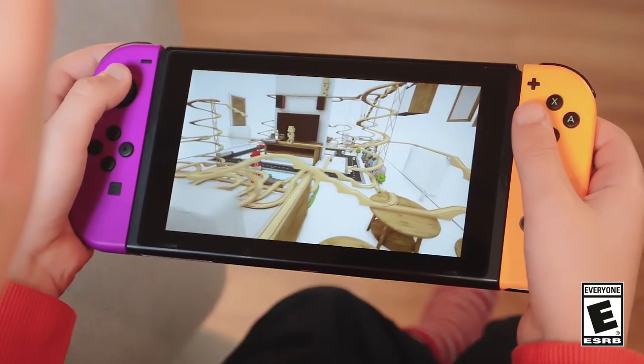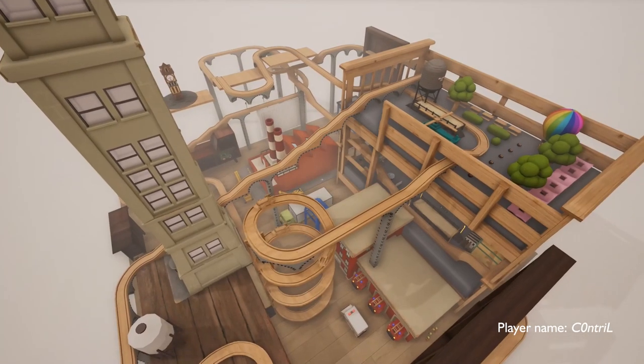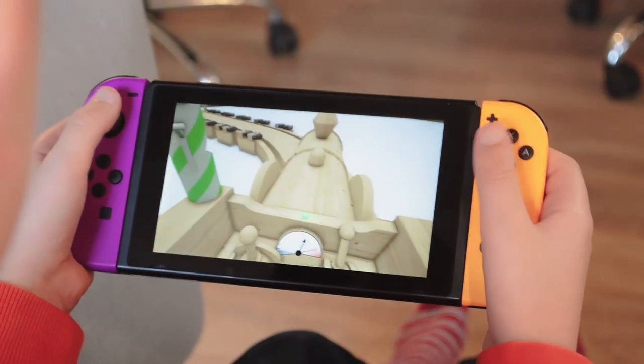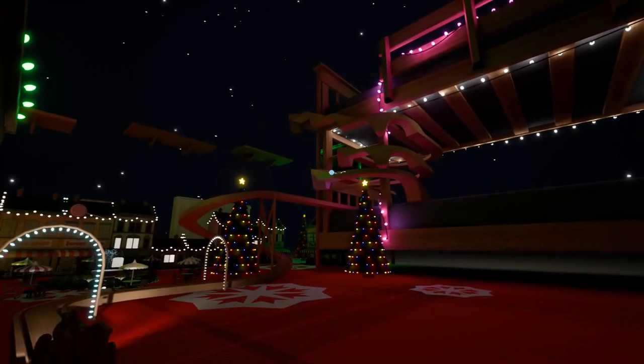Experience the ultimate toy sandbox with Trax Toy Box Edition for Nintendo Switch. Lay down Trax and build worlds, then hop into the driver's seat of your train. Trax is a toy train set builder which gives you the tools to play without limits.